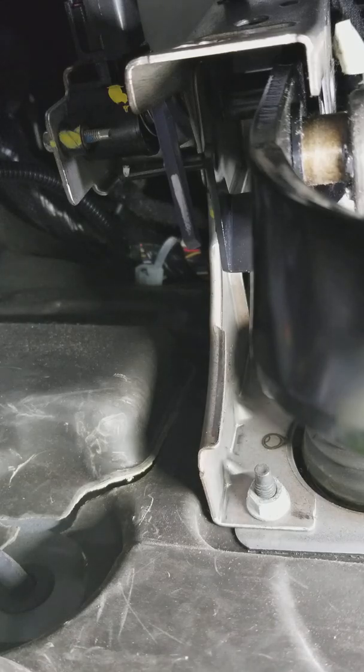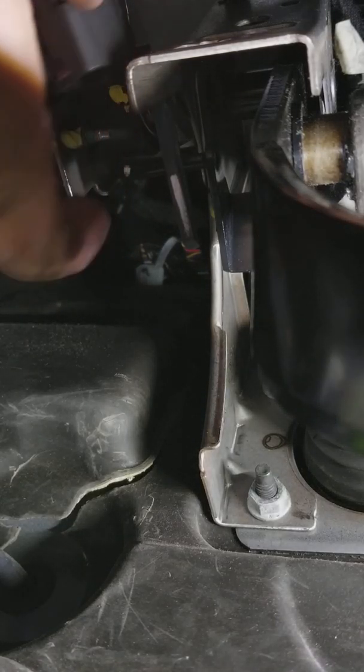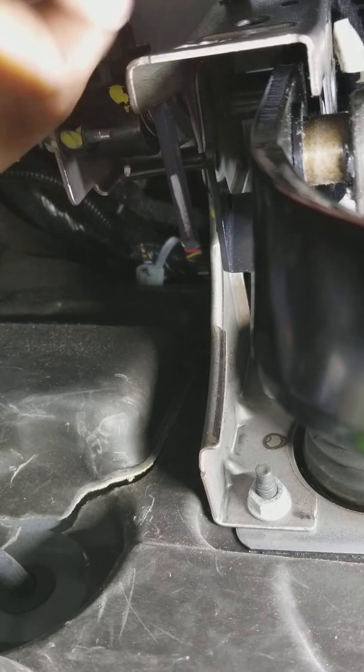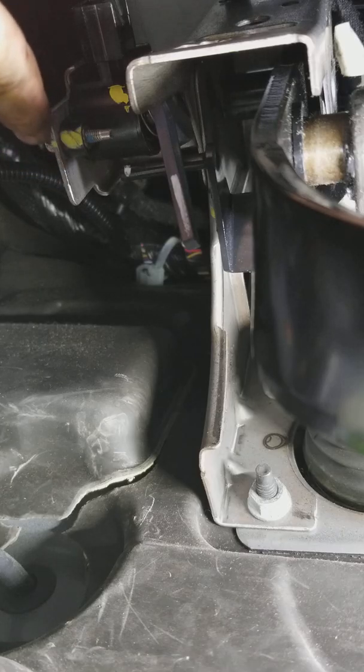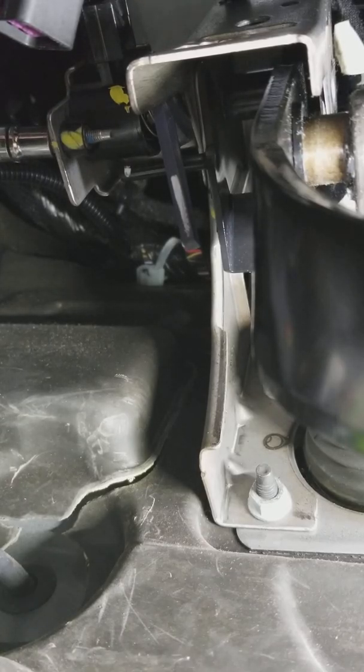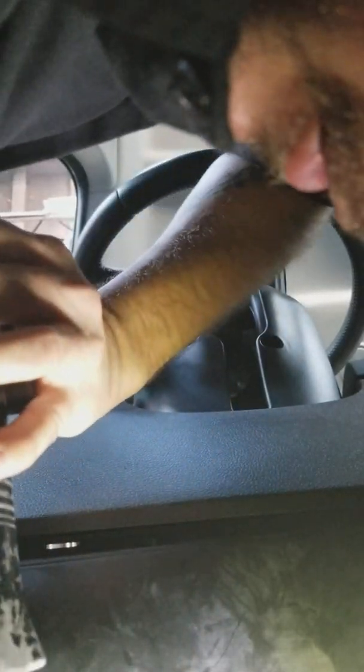It's a very simple job but it's also going to be very cramped, so I'm gonna try to do the best I can to get a good shot. You have your plug - you unplug it, just got the typical little squeeze tab right there. This bolt right here is a seven millimeter, we're gonna try to get that off.